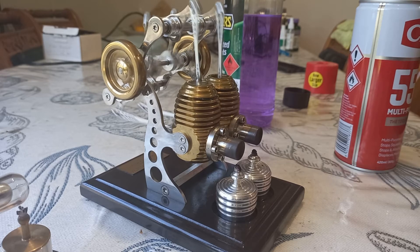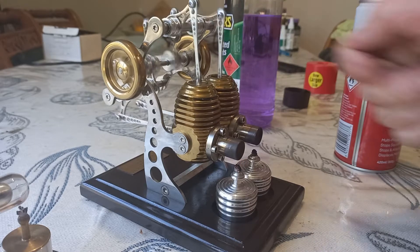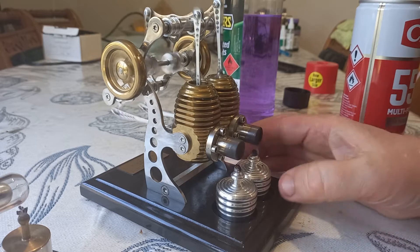They tend to get their long crankshafts working pretty well. I would notice that this wheel is not wobbling at all, and this one is hardly wobbling, so that's pretty good.